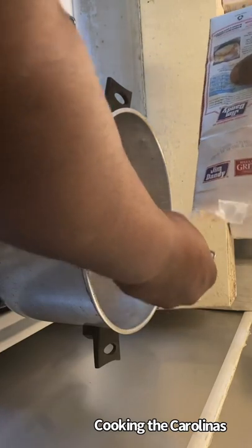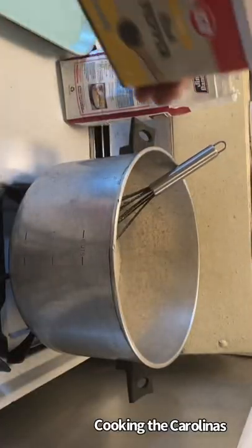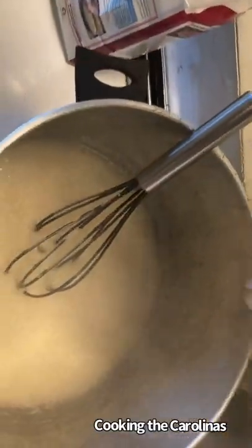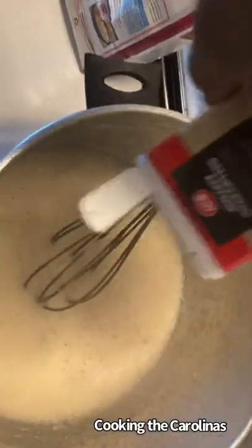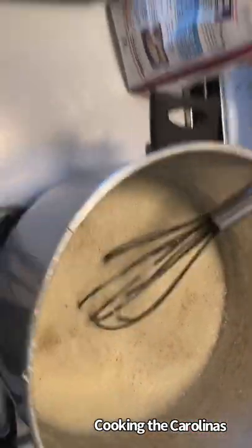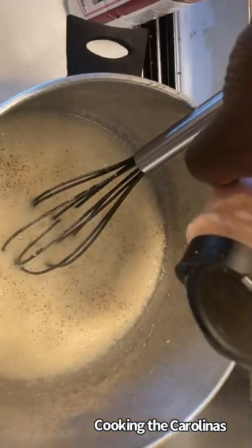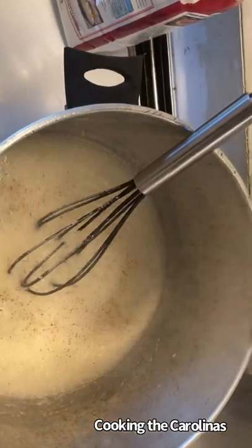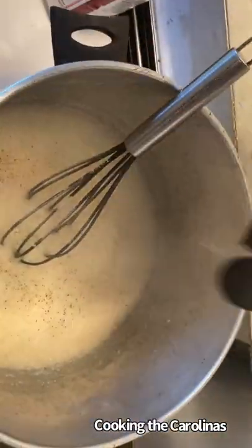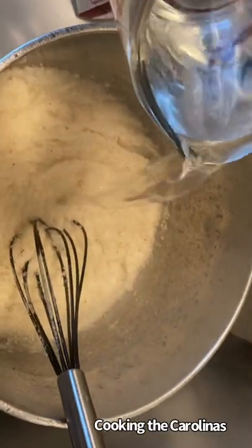I'm going to start with the grits first. You want to pour your grits into some hot water. I usually use broth — that's my preferred method — but I'll use water this time. You want to whisk that grits while you're pouring it so that it doesn't lump up and remains smooth. Then I'm going to hit the grits with some sneeze powder, which is black pepper, then some salt.